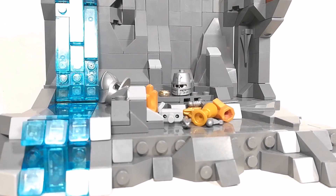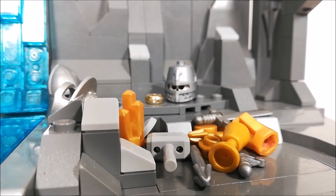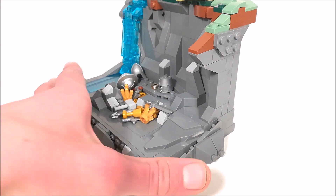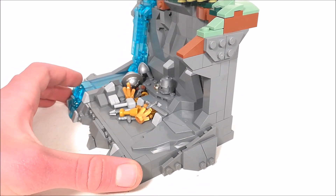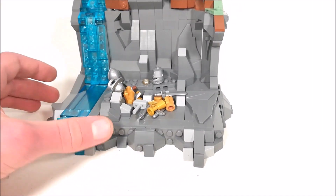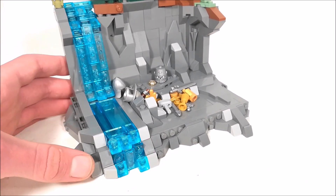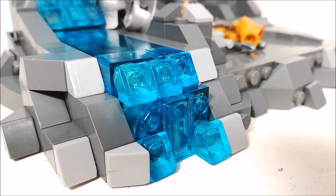Starting off at the base of the build, the entire MOC is using a SNOT technique, which is something I always love to incorporate into my builds. And at the base, there's some treasure right there, and then the One Ring, and I just decided to add that there just to make it look a little more detailed and a bit more interesting. For the color of the base, I'm just using a bunch of dark gray and a bunch of light gray cheese slopes, just put around to add some greebling or detail. And if you don't know what SNOT means, it means Studs Not On Top, and it definitely adds for a pretty cool look.